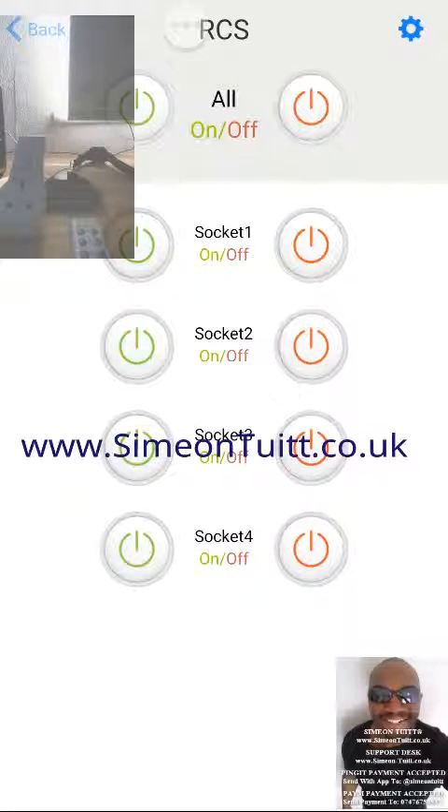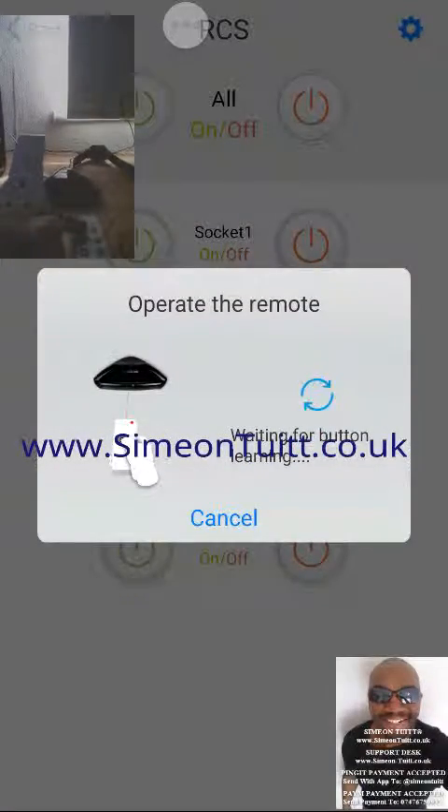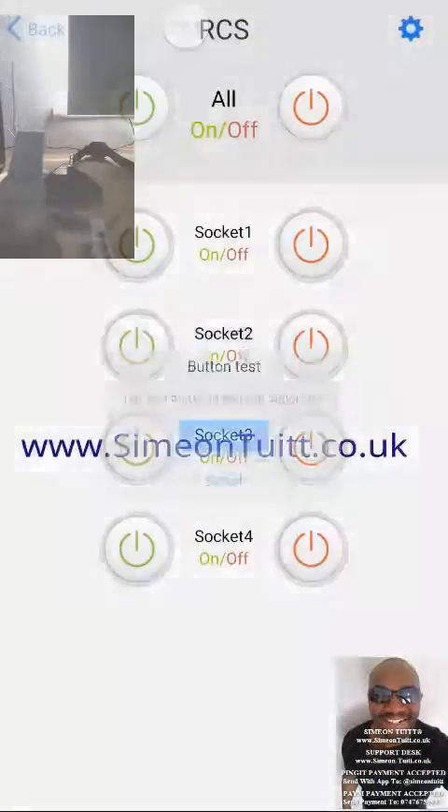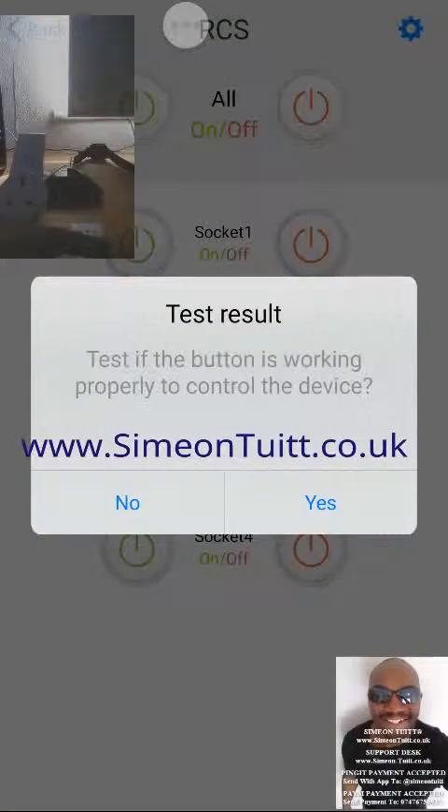That's to turn it on. Now to turn it off we do the exact same thing again — we hit the off button on the remote control, and again it does the exact same thing. We just do this for all the buttons.